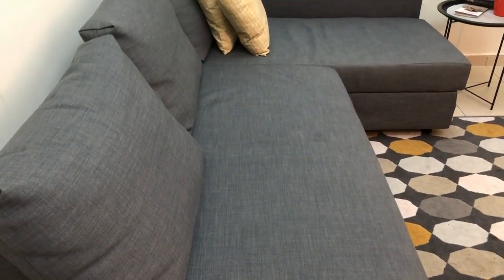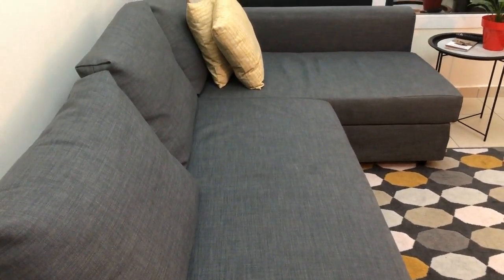In this video, we will be reviewing the dark grey sofa which we have been using for about 6 months now.